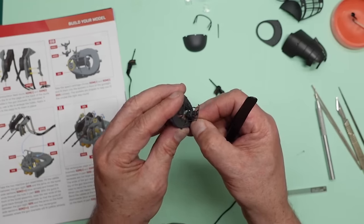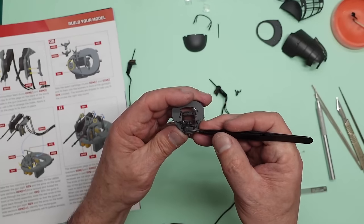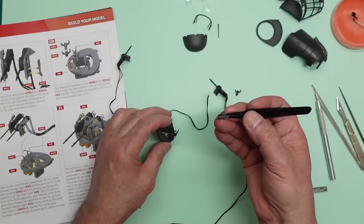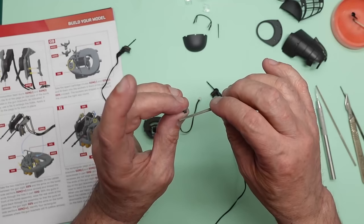It doesn't even want to go in the hole — that's a very snug fit in there. I'm just going to push it down at the bottom. I'm going to get my file again and just file a little more to ease the fit.